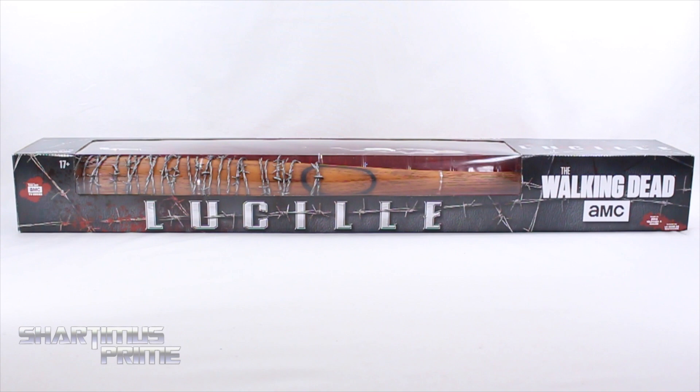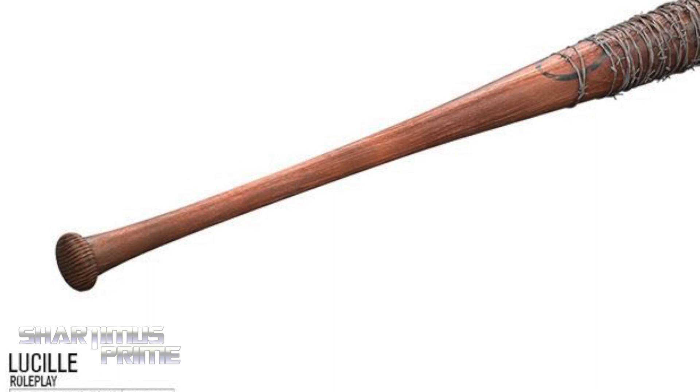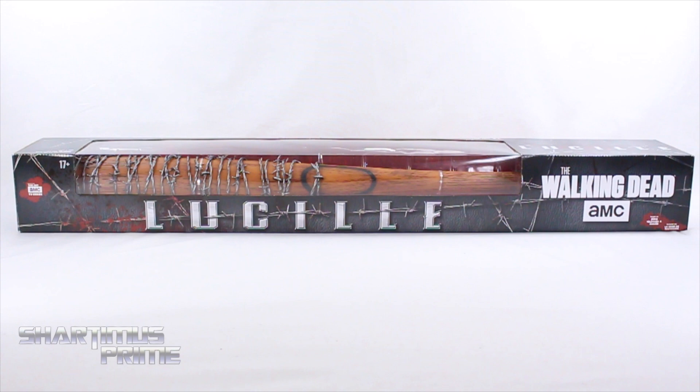What's up you guys? Shardomiss Prime here doing another Walking Dead product review — McFarlane Toys AMC's Walking Dead's Lucille. If you're trying to pick this up, you can get it at bigbadtoystore.com — click the link in the description below. I gotta give a big thanks to McFarlane Toys for making this review possible. If you want to see the latest from them, go ahead and check the link in the description below.